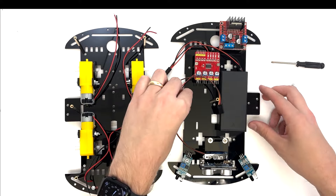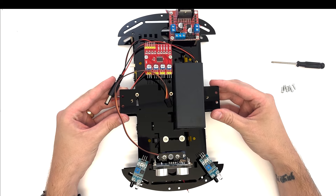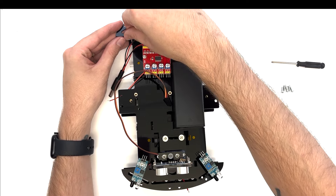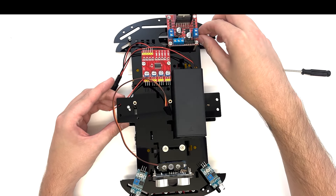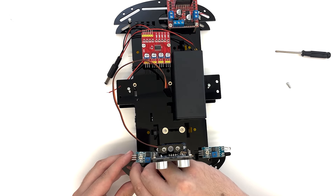Place the top acrylic plate on top of the bottom acrylic plate, aligning the front sides of both plates. Attach the top plate to the bottom plate using six M3×8 flathead screws, securing them through the top plate into the copper columns on the bottom plate.